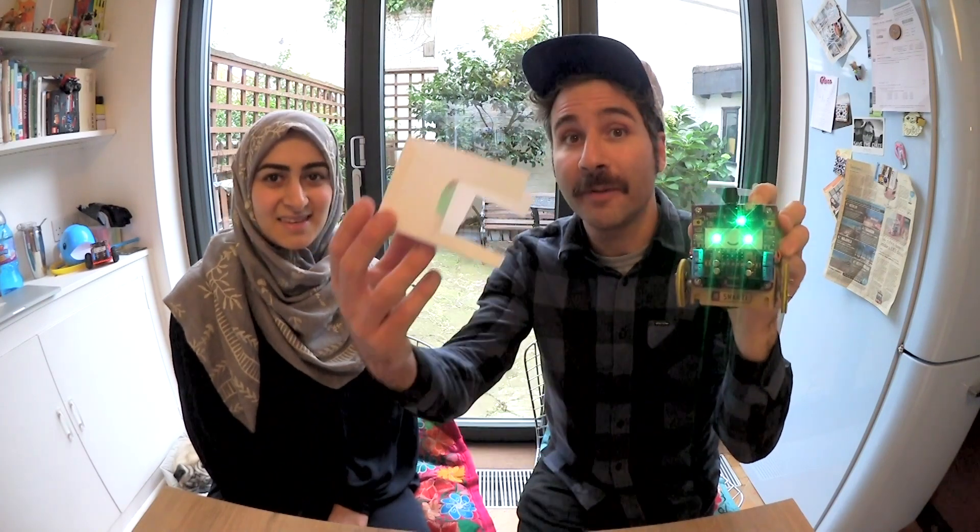Look at that! And to go with it, we've done a series of ghost costumes — well, we've done two ghost costumes for your SmartyBot. One out of paper, and one from felt.